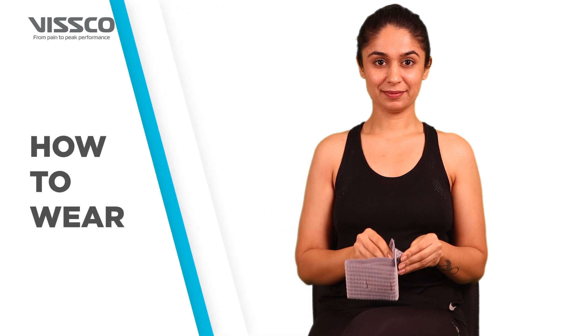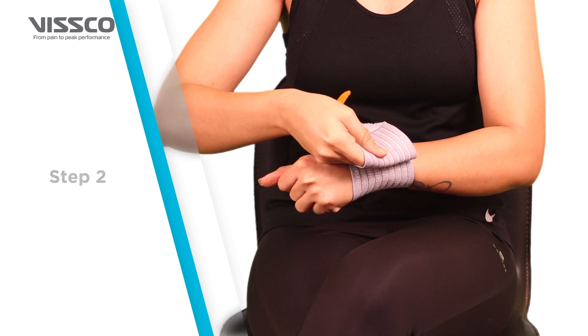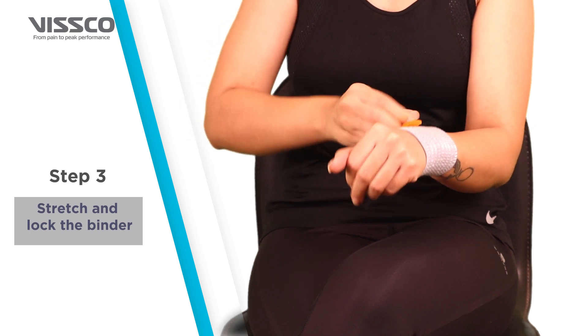Now let's wear the product. First, open the binder and simply wrap it around the wrist. Stretch and lock the binder with the help of Velcro.